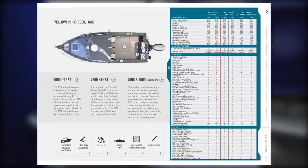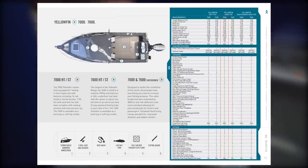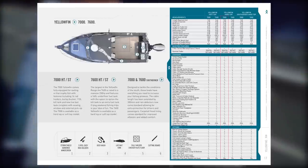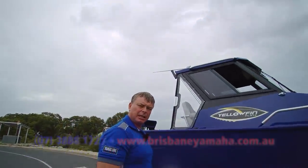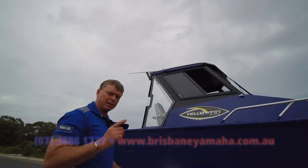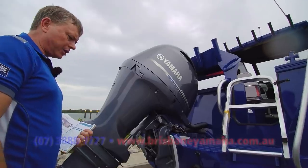Telwater have put years and years of R&D into making what they think is the best plate blue-water offshore boat available in Australia. I went in a 650 the other day — you can have a look at that on YouTube — this thing is a beast. Just like the 650, they ride fantastic in big water. Come around the back here, because this is where a lot of the action happens.